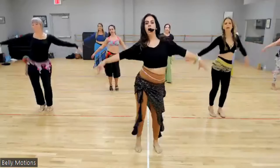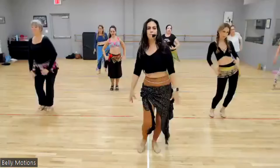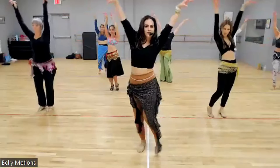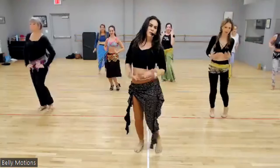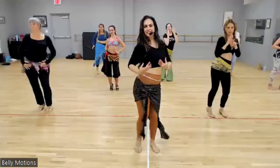Let's add arms, please. Up, up. Down, down. Lift, lift. Down, down. We have one, two, three, four, five, six, seven, eight.